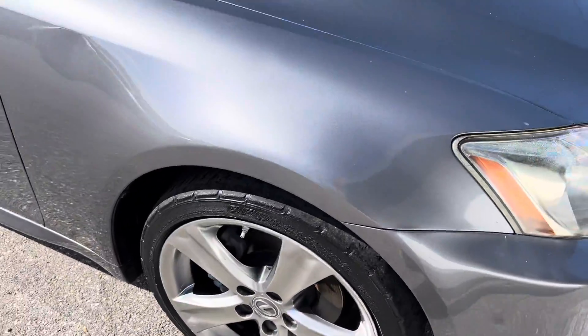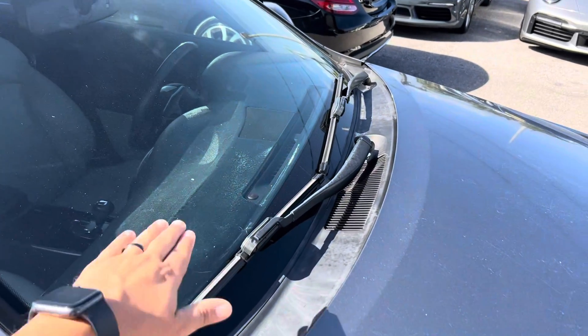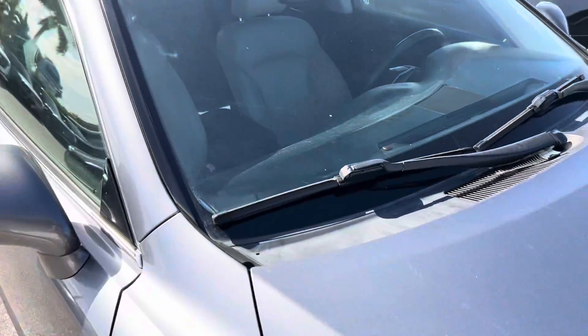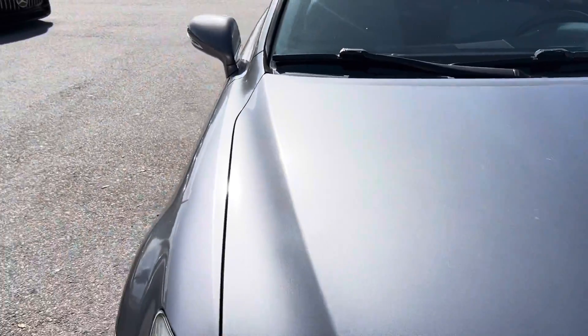Before I get into showing you any dents or scratches, I want to note: we are getting new tires for this car, and we have a replacement sticky dash cover coming in — it's going to cover up what you'll see on the interior. So we're getting the dash replaced and the tires replaced.